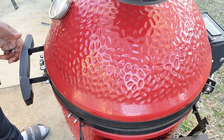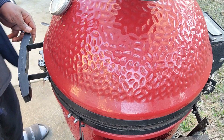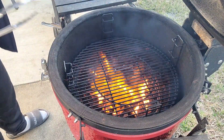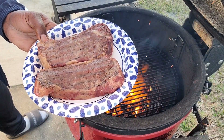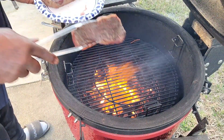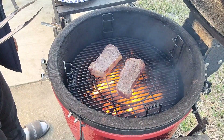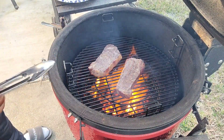We're back and we're going to be finishing these steaks off. The grill is at 500 degrees — we got some good fire in there. Our steaks are reverse seared; I took them off at about 125 degrees. So we're going to get these on here and get a good sear. We're going to do about three minutes a side.